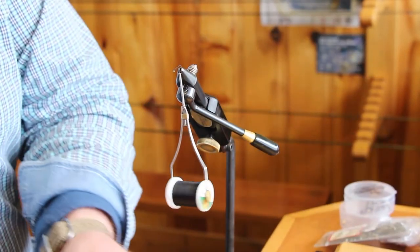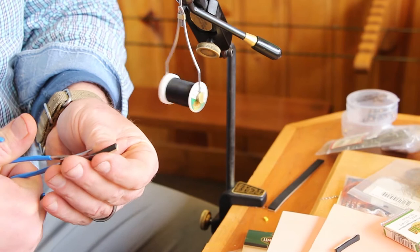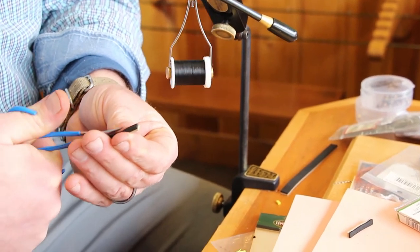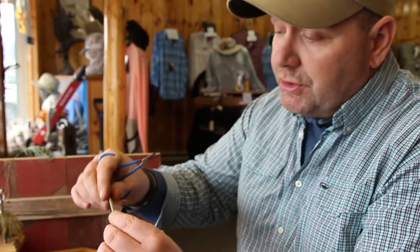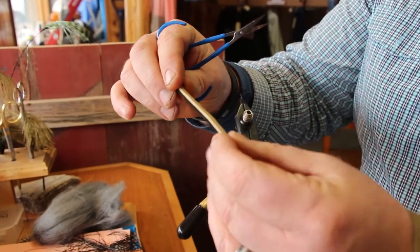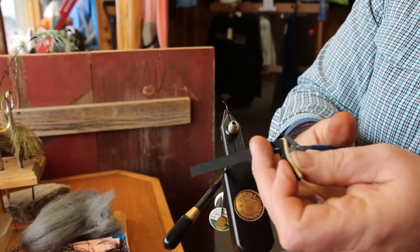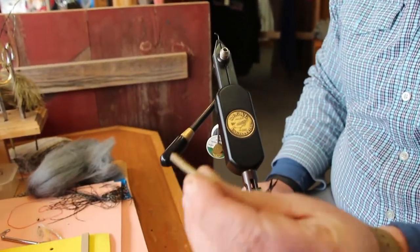Now take your quarter inch two-sided foam and make a little slit down the center. This is two layers of craft foam — a tan and a black — just glued together and then cut into strips. These strips are about an inch wide, maybe a little less than an inch. We tend to cut that in half, so you want between a quarter and a half inch wide strip to start.